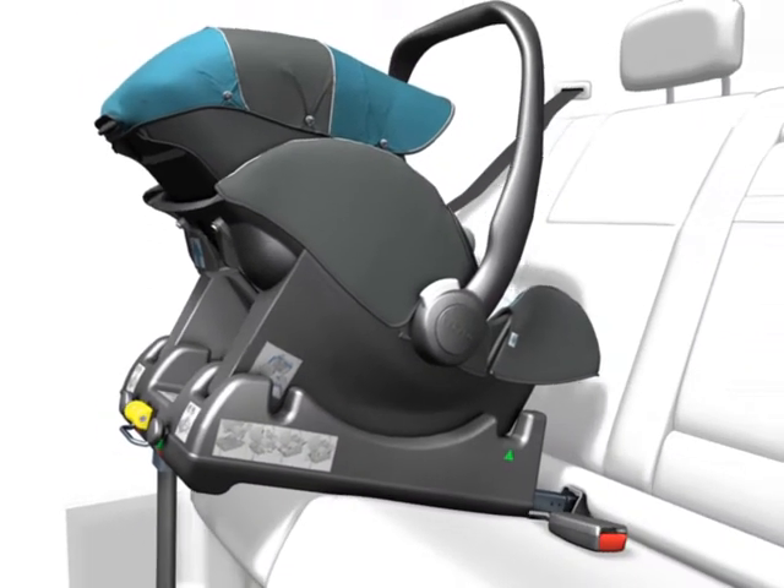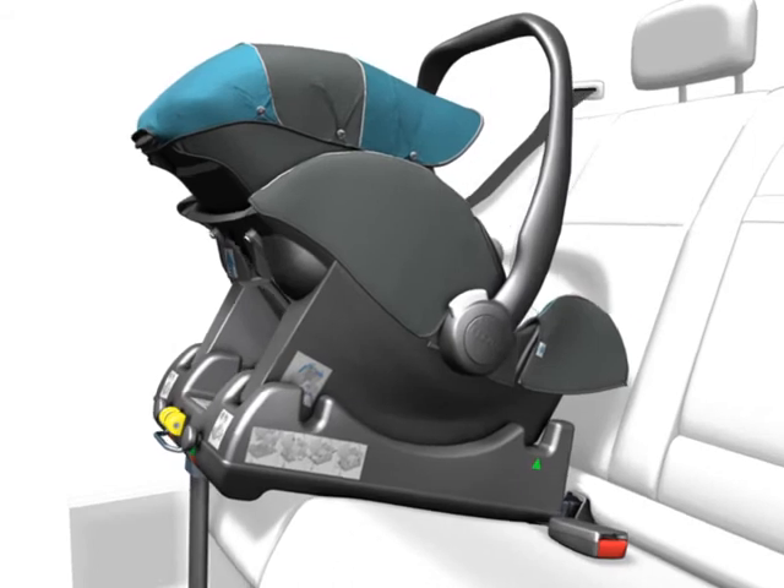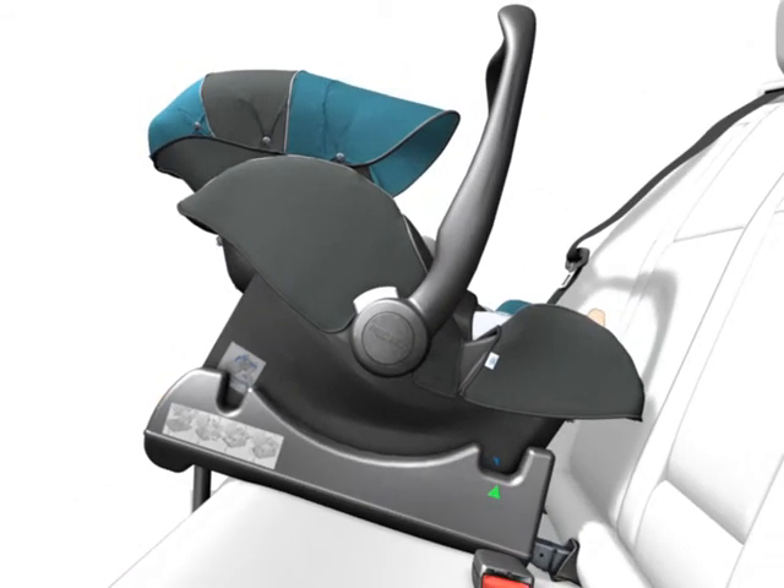Check whether the shell fully snapped into place at the back and at the front by lifting. Attention! The bracket has to be in an upright position during transport in the vehicle. Now the Young Profi Plus is correctly installed.